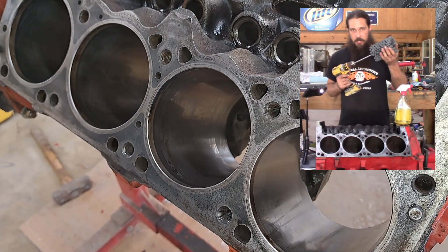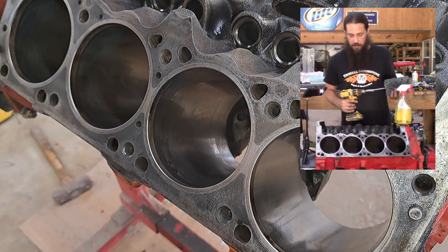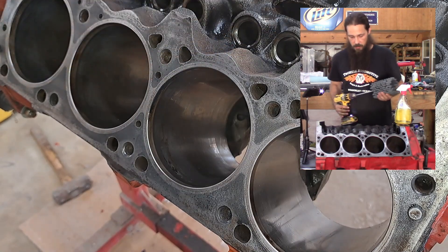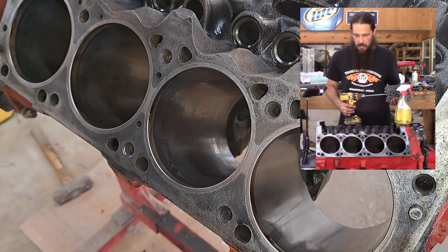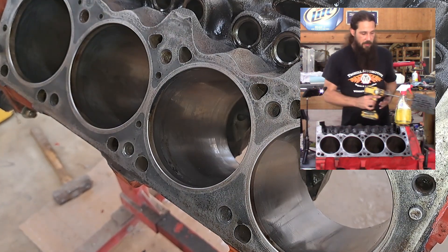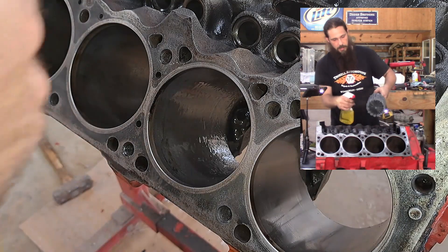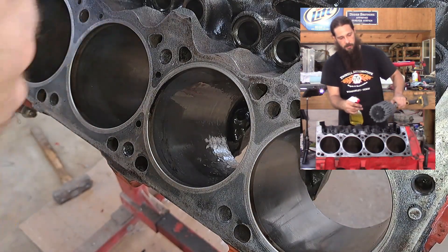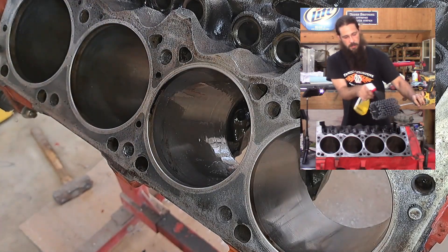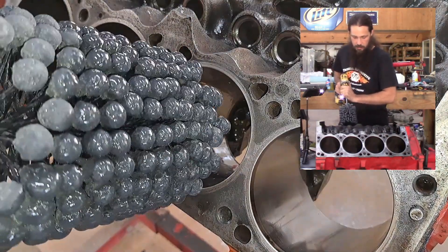Alrighty guys, ball hone installed. We're gonna be running this on low speed, approximately 500-600 RPMs. We're gonna be doing consistent strokes, shooting for about 30 seconds to start with at most, and we'll see where we go. First off, let's get our cylinder nicely lubricated — same thing on the hone. Tricky part here: get your drill going first.